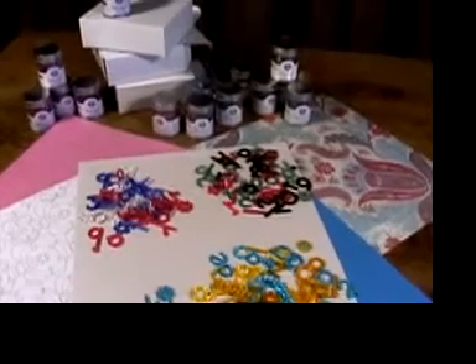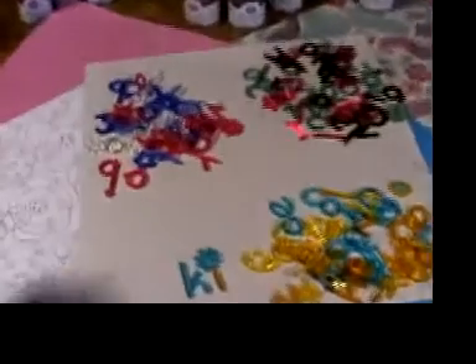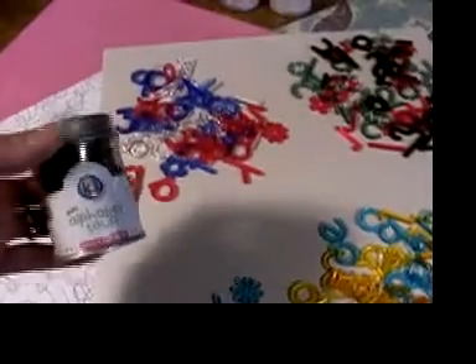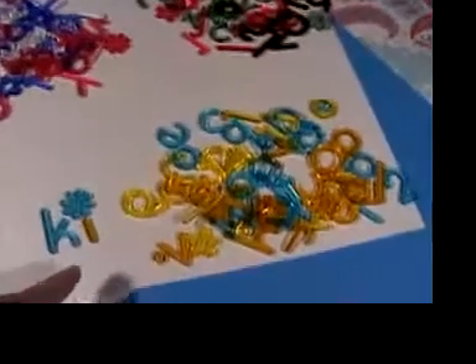KI Mini Alphabet Soup Letters. They are so adorable. We have three jars: mixed berry, tomato zucchini, and cream of mango.